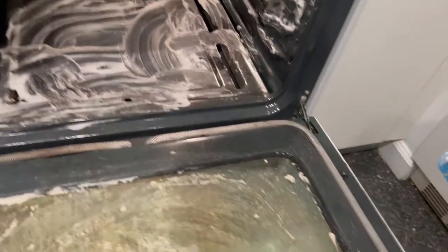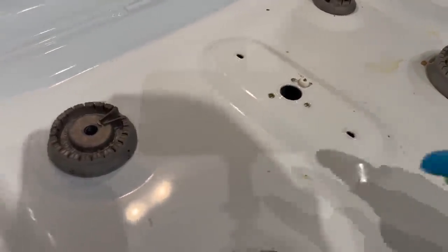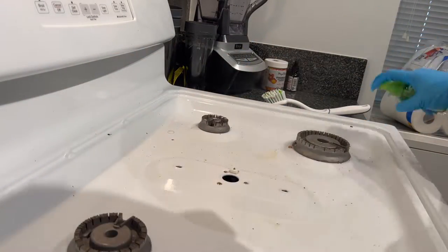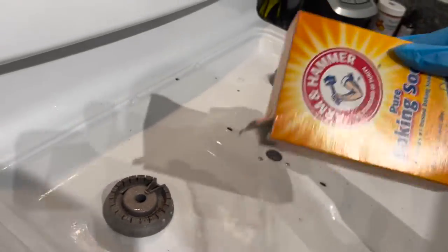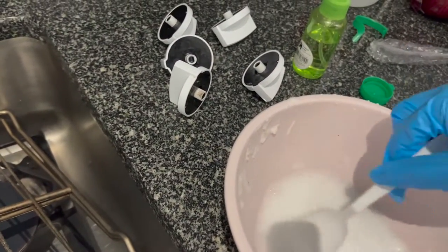I need a new glove because this one is clearly not interested in staying on my hand. I used up all the paste so I'm going to make a little bit more. For the stove top, I'm going to put some vinegar in a spray bottle and sprinkle baking soda as well — same for the racks. I'll spray with vinegar and sprinkle baking soda, then get new gloves and be right back.